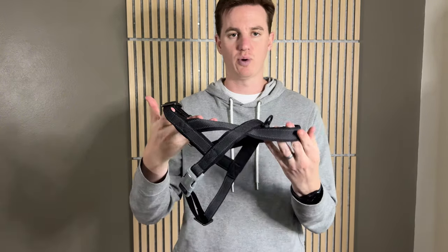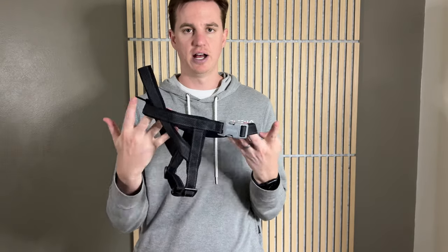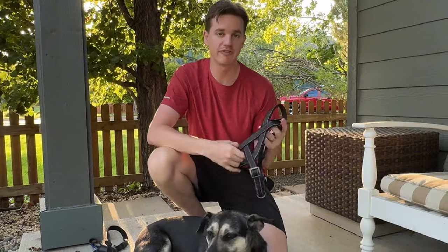Overall it's a really nice, high-quality dog harness that we were sent as a gift, and we're going to show you how it works with our dog. Let me show you how to fit this to the dog.